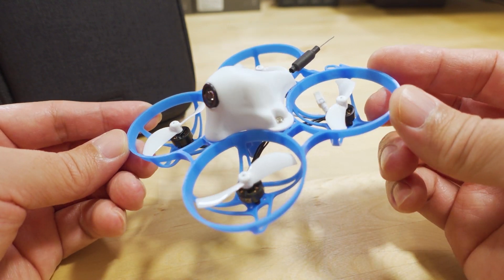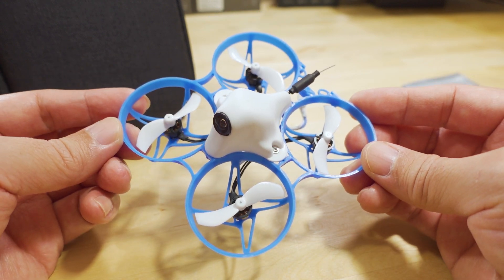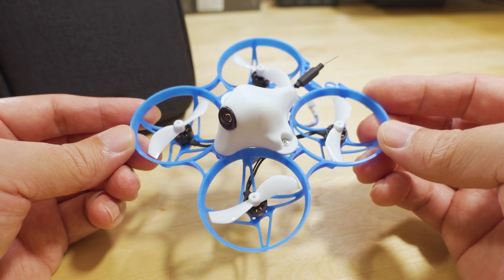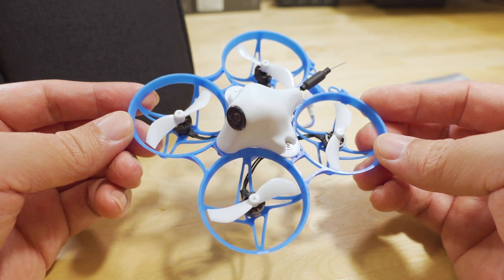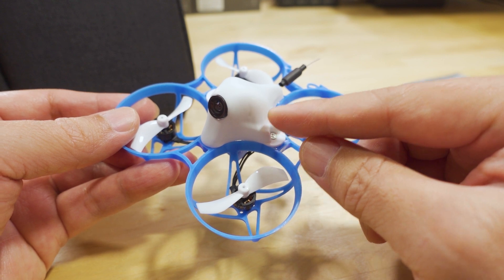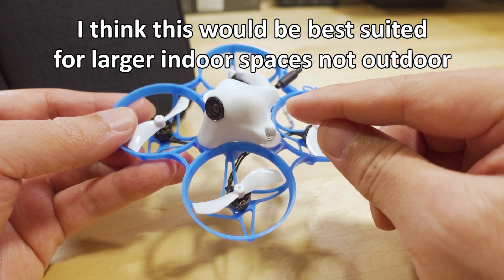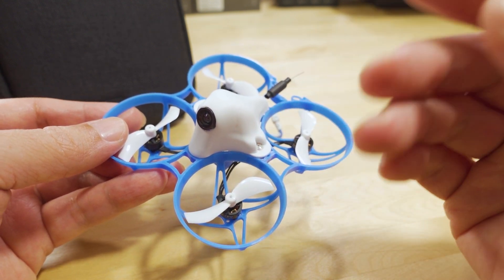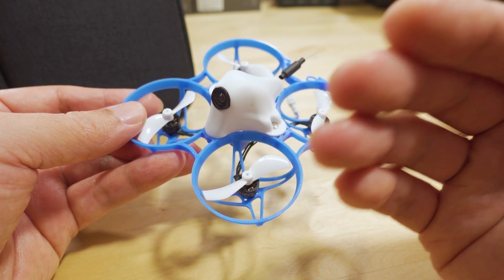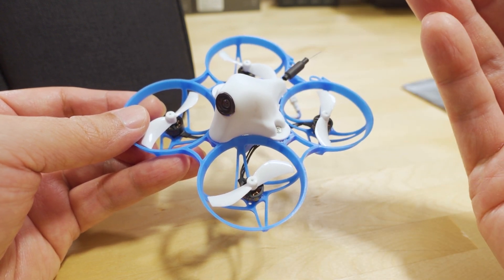Overall, not a whole lot of surprises with this. Being lighter than the older version with the 1102 motors, it has a fair amount more agility, but it's going to get pushed around more in the wind, as you'll see in the flight footage. Also, on this version with ExpressLRS, I'm showing you one of the flights that had some weird stuff going on — there's still some quirky stuff happening in ExpressLRS once in a while.